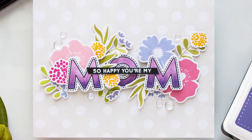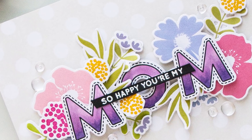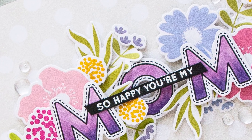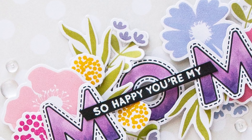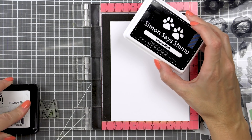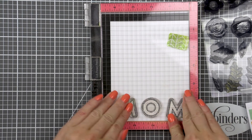I, like many of you I'm sure, have my all-time favorite stamps and one of those stamp sets is the mom and dad icon set. I just love the font that was used for the mom and dad words. It's a great font for coloring so I reached for this set for my card today. Now if you do not have this set you can also use Simon Says Stamp stitched alphabet set. It features the exact same font and has every letter obviously.